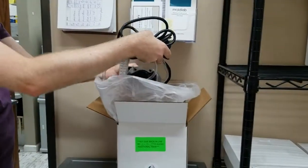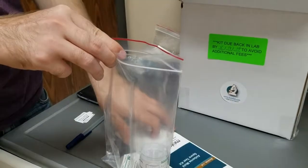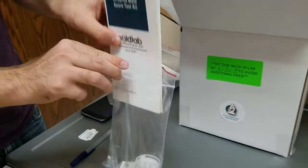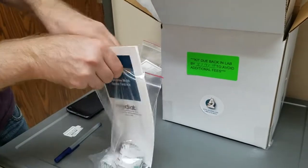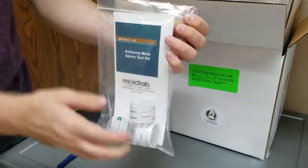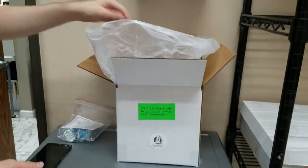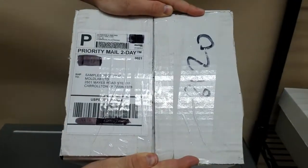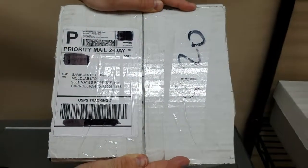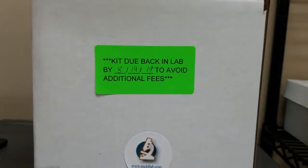When you are ready to mail the samples back to Mold Lab, place the pump back inside the box. Place your samples inside the bag along with your pamphlet and put them in the box. Be sure to place a return label on the box and return the kit to Mold Lab by the date specified on the green sticker.